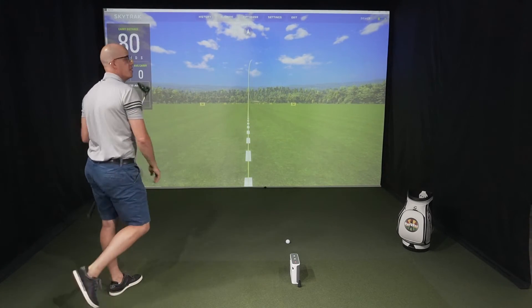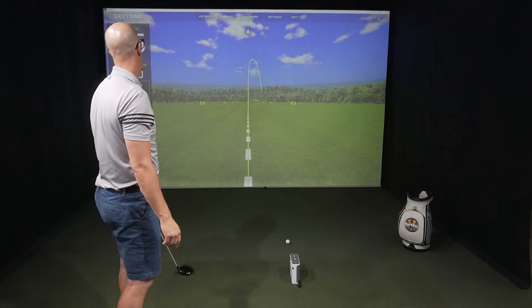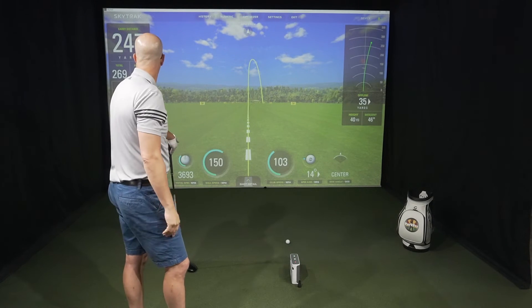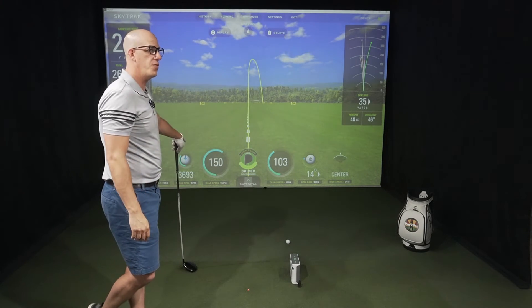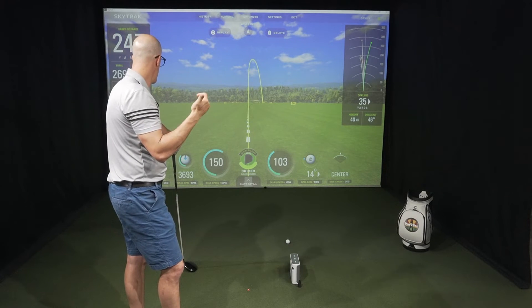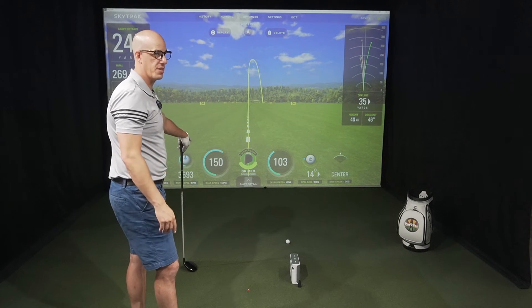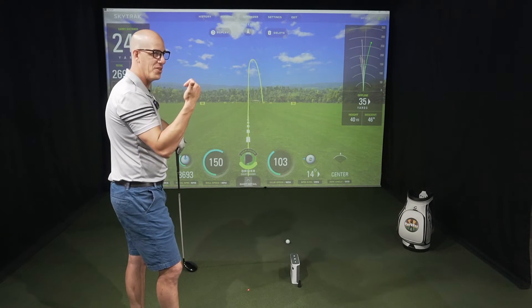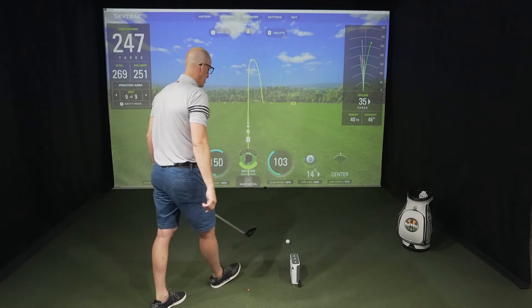Should be a big cut — perfect, glad I pulled that off. Carry distance on the ST Plus is 247, Unicore is 252. Launch angle 17 versus 19 on the Unicore. Spin on the ST Plus is 3693 versus 3632 — really close on spin. Ball speed again 150 versus 152 on the Unicore. Club head speed exactly the same at 103. Let's wrap this up — one more swing on the driver.